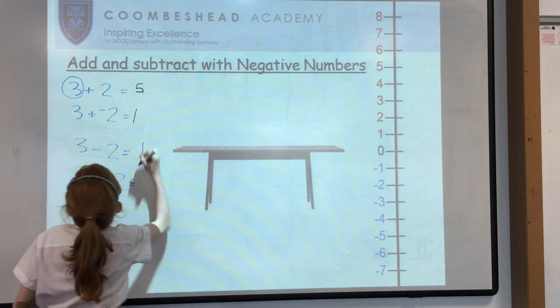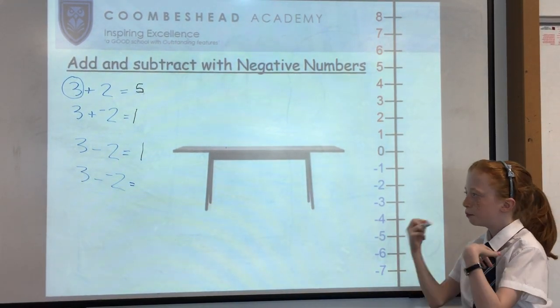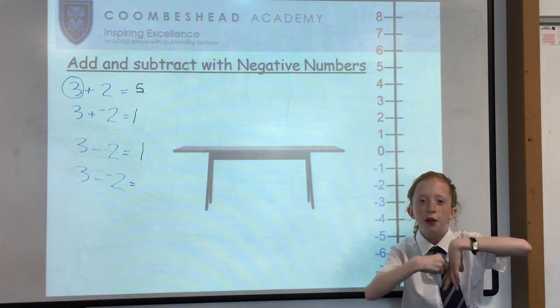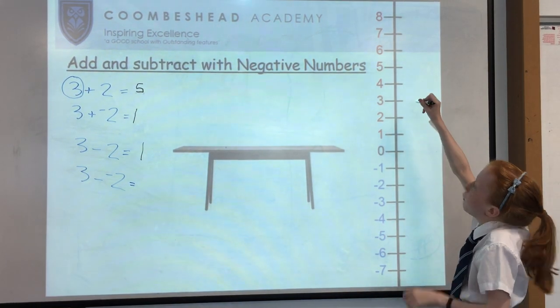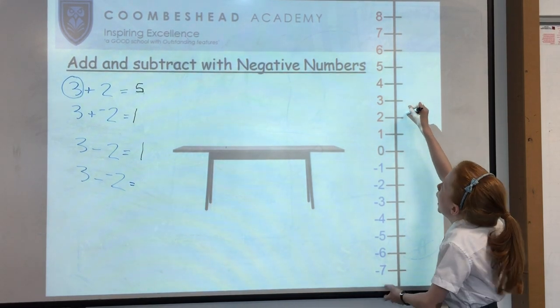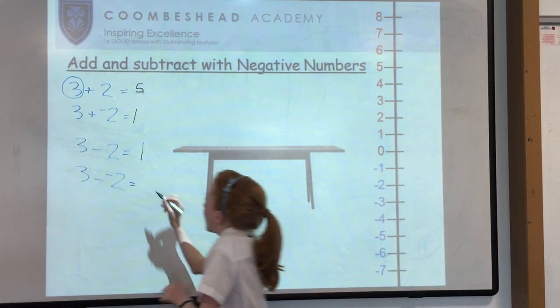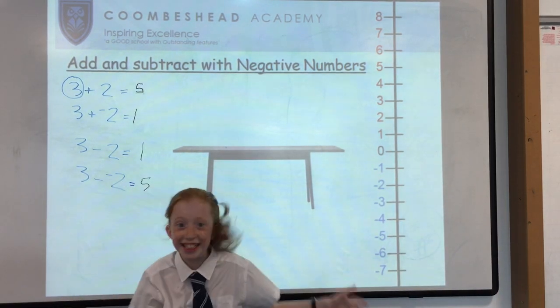Now we've got 3 minus minus 2. Because it's a minus and a minus, they combine to make a plus. So we have 3 add 2, and counting up 1, 2, gives us 5. Thank you. Bye.